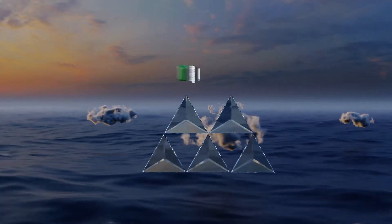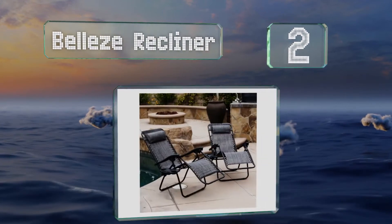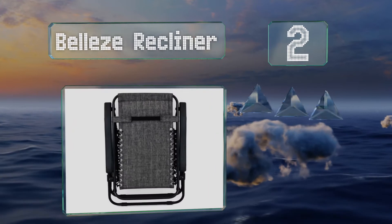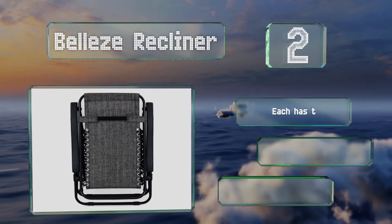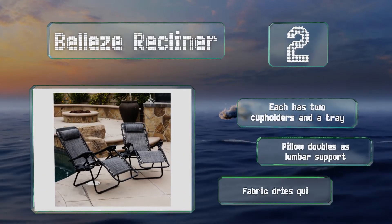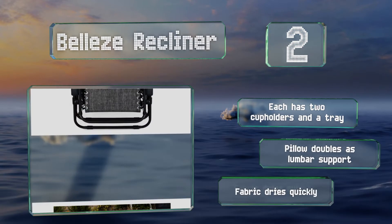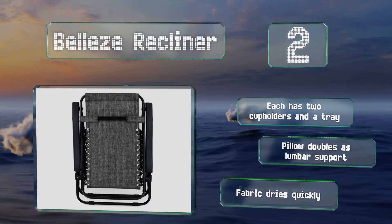At number 2, the Belize Recliner comes as a set of two, both of which are made with a tough 600 denier UV-resistant material, so they shouldn't deteriorate from exposure to the sun. They also feature powder-coated frames for rust resistance. Each has two cup holders and a tray, along with a pillow that doubles as lumbar support. The fabric dries quickly.